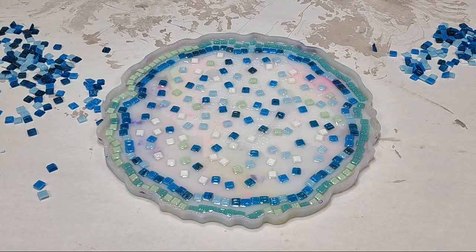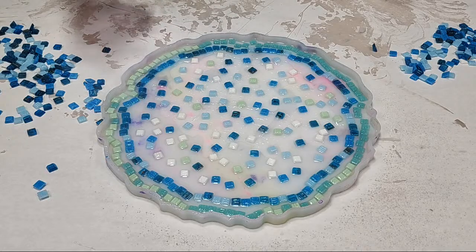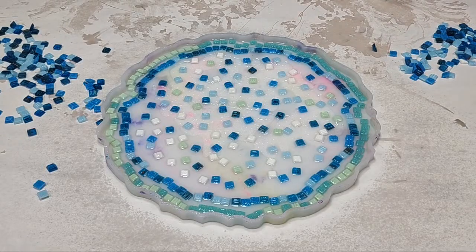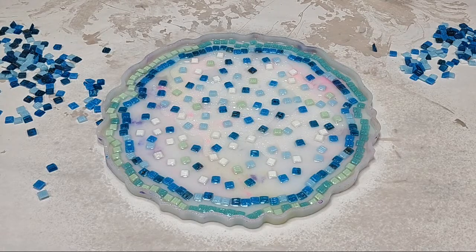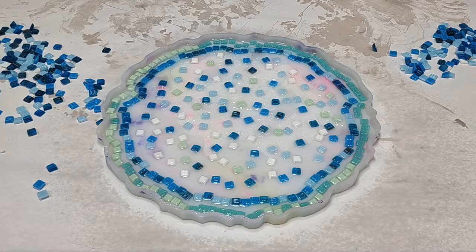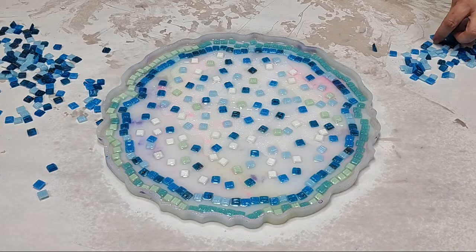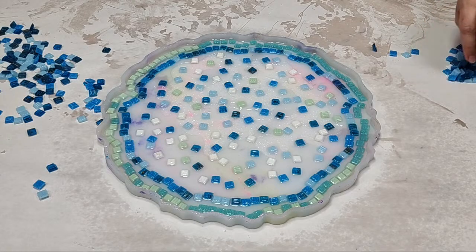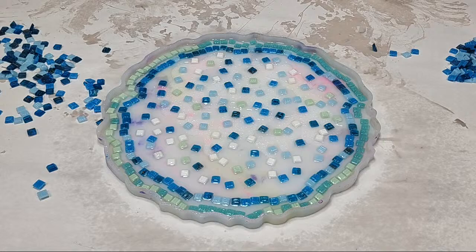I'll probably see if I have a little bit more resin in the cup to pour over just to get a little bit on each one. Can you do the tiles first then the resin? You probably could — I would still recommend putting down a tiny layer of resin first. Otherwise when you pour the resin in they will move around a little bit. So I think doing this in two steps is better. I might put some more of these into the next layer — who knows.